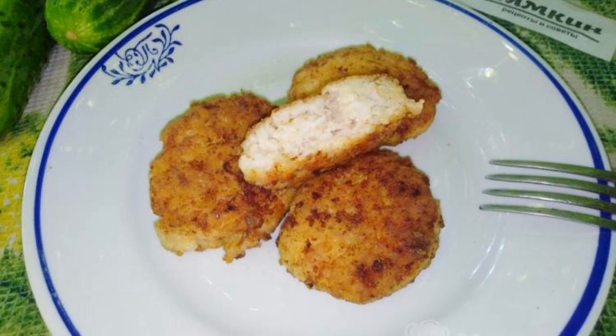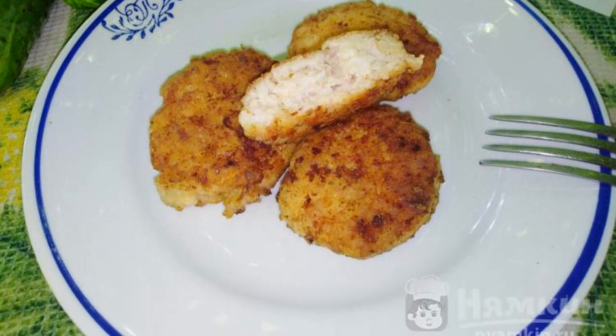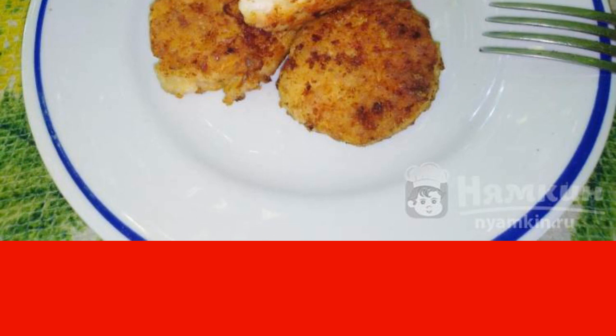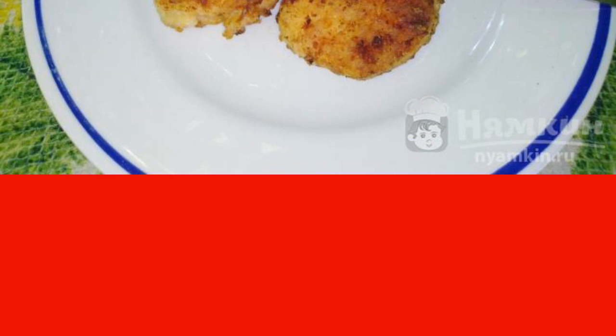Juicy minced chicken cutlets are very appetizing. They are cooked in a frying pan from ready-made minced meat with addition of onions, eggs, and other ingredients for greater juiciness. You can eat such cutlets with any side dish and vegetables. Many people will like tender and soft cutlets. I recommend trying minced chicken cutlets in a frying pan, juicy and ruddy. The recipe is from the category Ukrainian Cuisine and consists of 12 cooking steps. The complexity of the dish: medium.